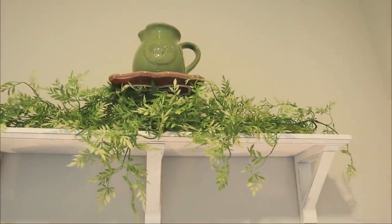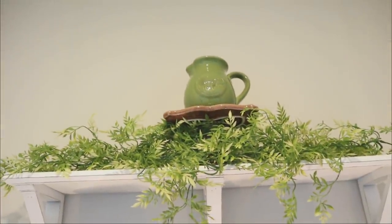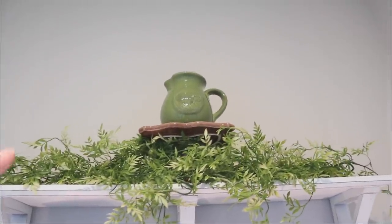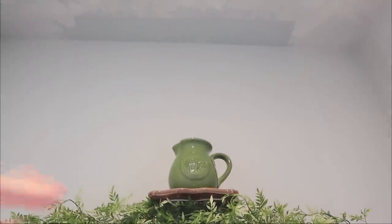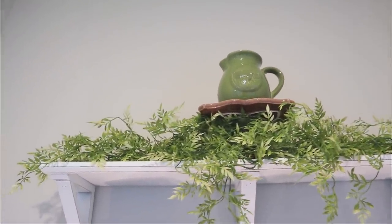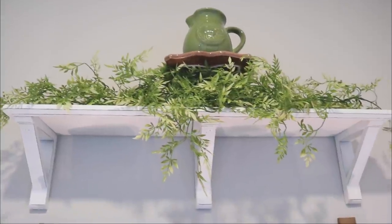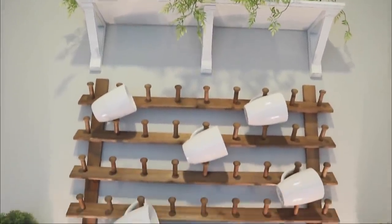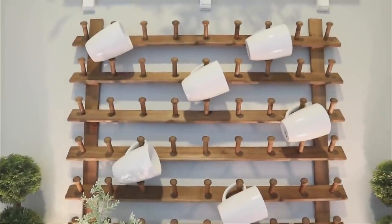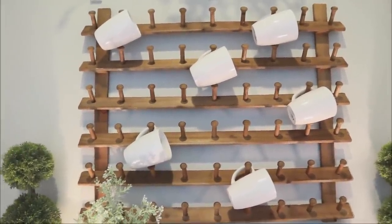Giving you a close-up of the very top shelf — I kept it simple. I pulled out this brown cake stand and found a cute little green picture to add instead of the matching one, since the other was a little too tall. I added greenery around it which fills it up nicely and gives it some color up here. Dropping down, we get the mug rack — this is really just for decorative purposes. I have a whole cabinet full of mugs and that's where I'll actually pull from.